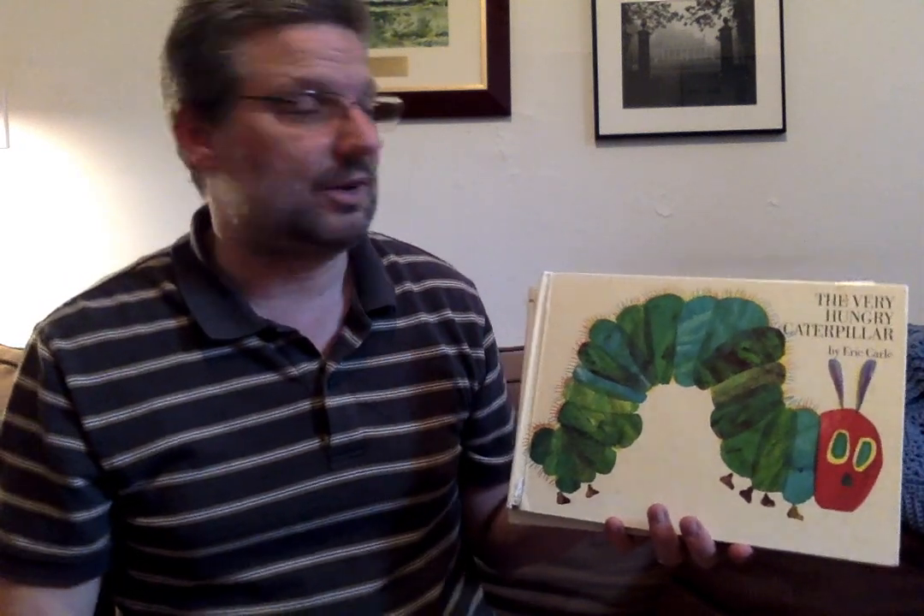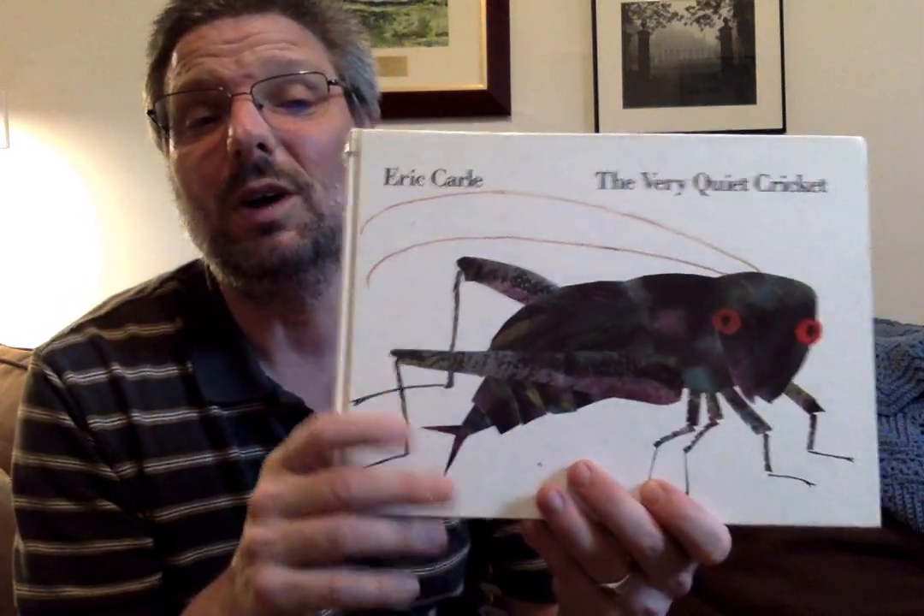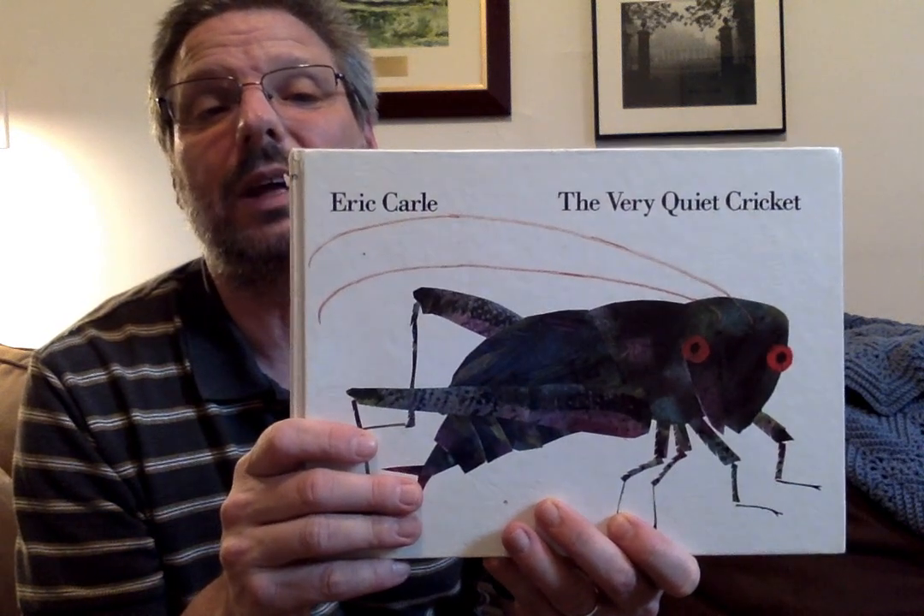We thought that is such a good book, I wonder if Eric Carle wrote any other books. That's why you always want to know the author and illustrator of a book, because if you really like it, you might be able to find out he wrote more books. And Eric Carle did — he wrote a lot of books. We're going to read The Very Quiet Cricket today. It's a good story, so let's get started.